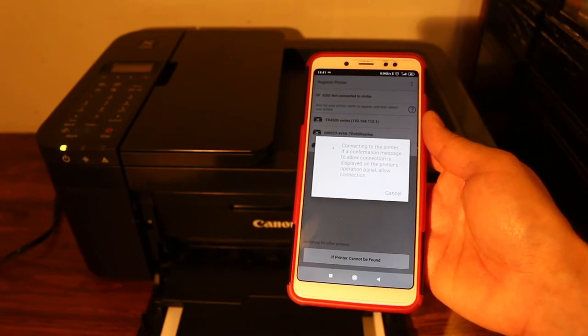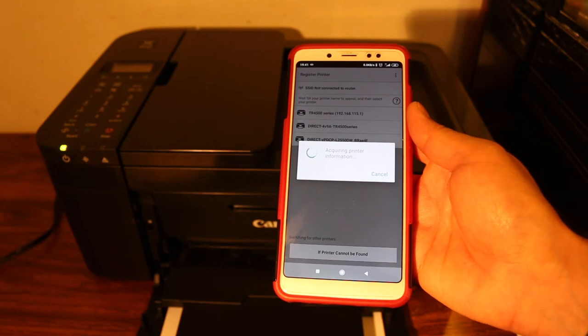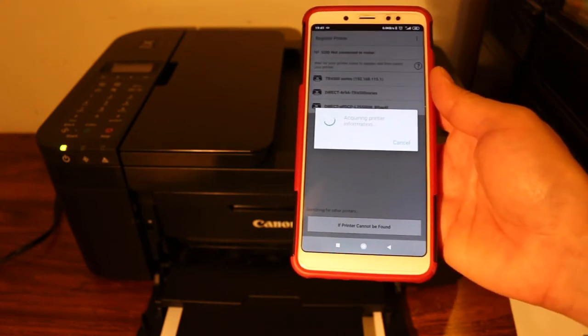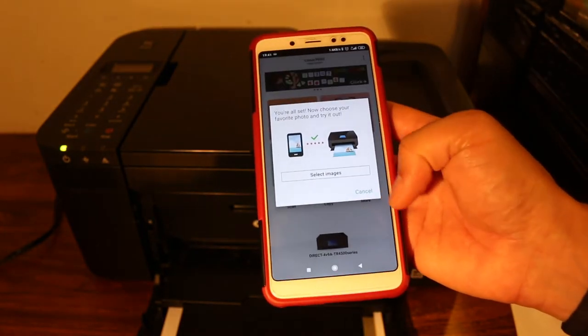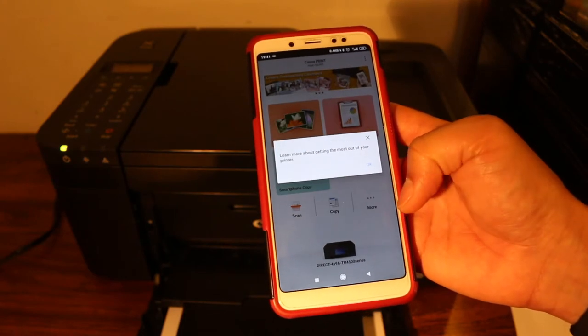The whole process might take a minute. If it asks for confirmation on the printer's display screen, just click OK. If not, you will see the final confirmation page and we are ready to go.